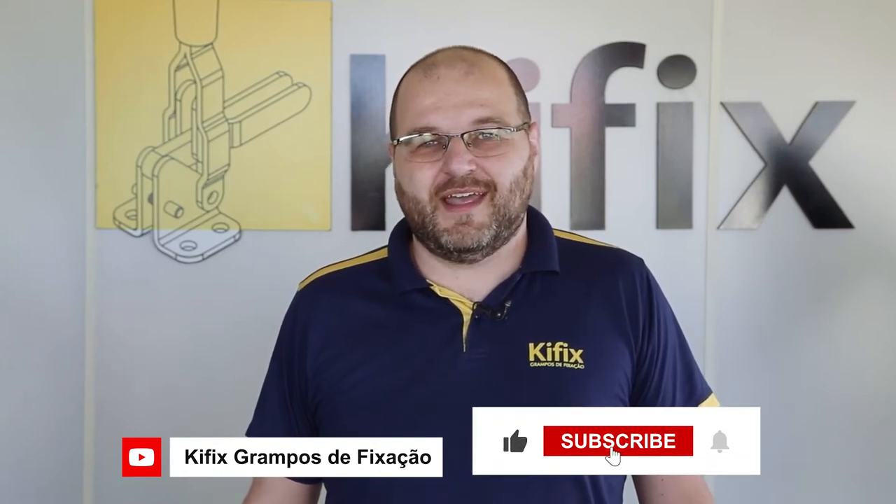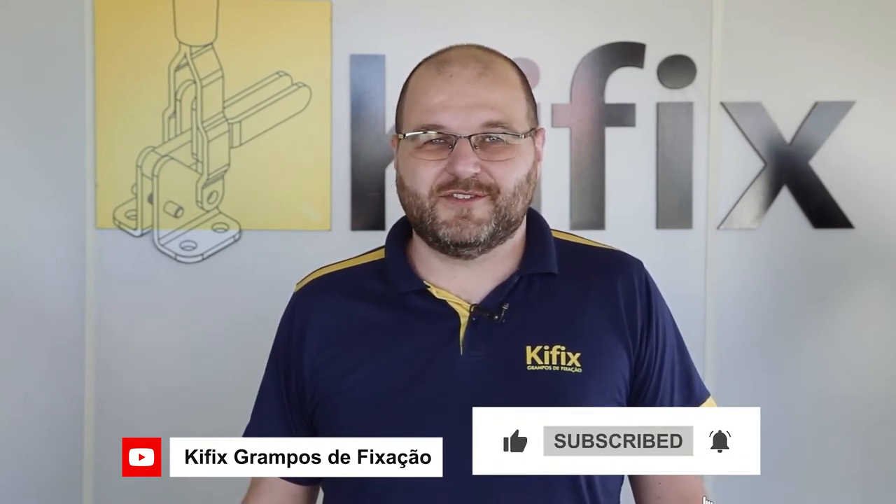But before we start, subscribe to our channel, like the video, and activate the bell to receive all the news from Keyfix.